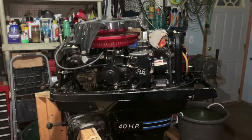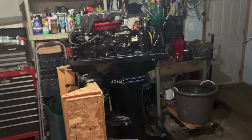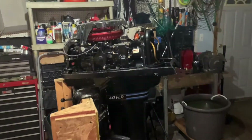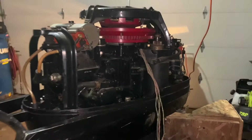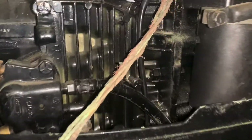Okay, everybody. I've just acquired this 40 horsepower Mercury long shaft, and I've just been taking off the wiring harness because the wiring harness is completely shot in it. The stator wires, as you can see, are completely gone.